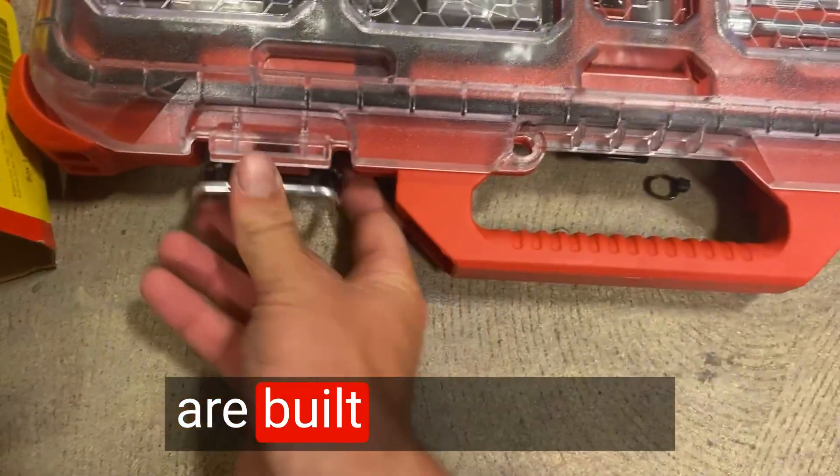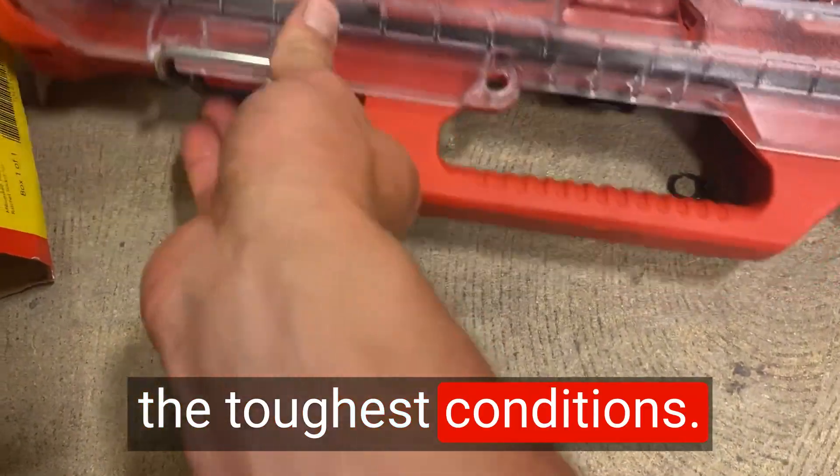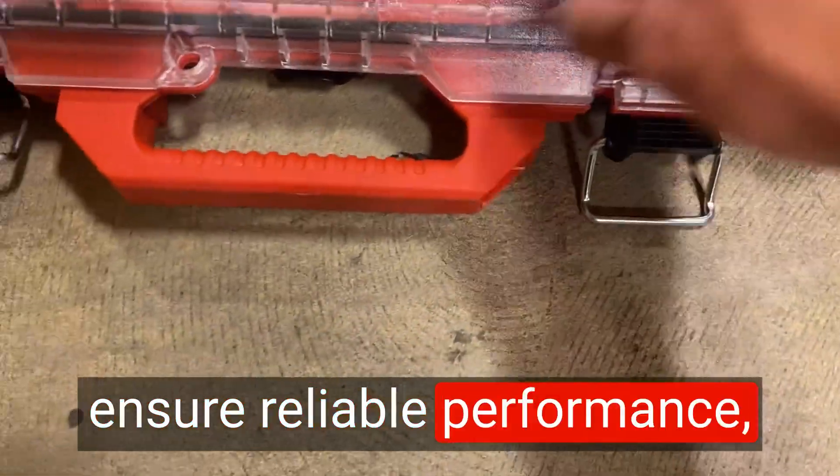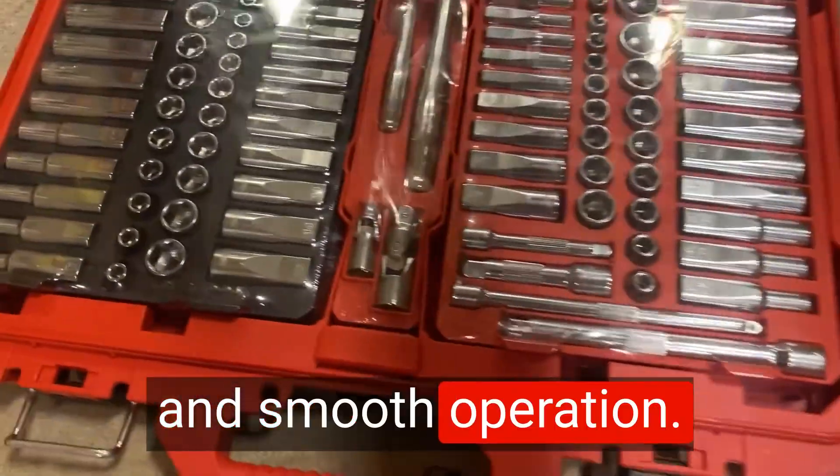The ratchets and sockets are built to withstand the toughest conditions. The high-quality construction and precision engineering ensure reliable performance, providing a secure grip and smooth operation.